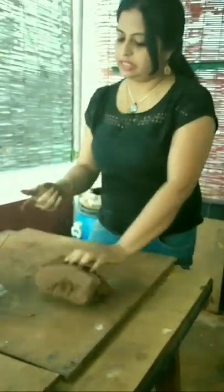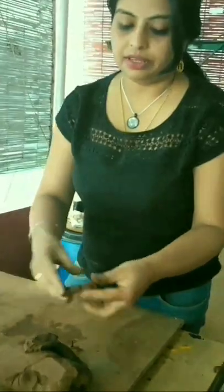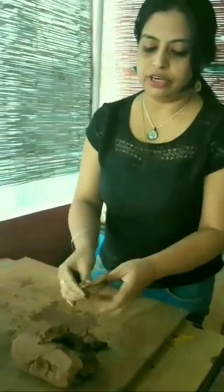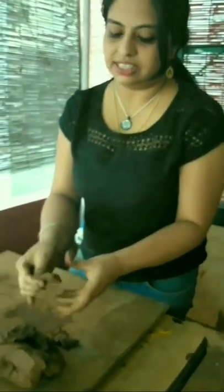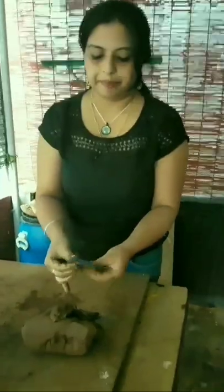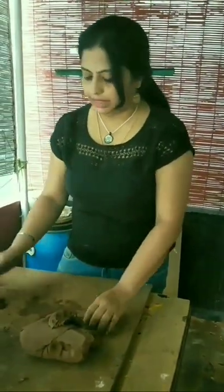First thing that we need to do is to clean the clay. Take a small portion of it and then look for any stones or any impurities in it. This is the way to do it. If you find something, you take it out. Otherwise, just keep it aside.